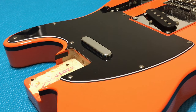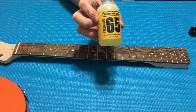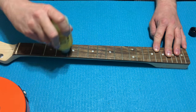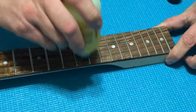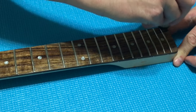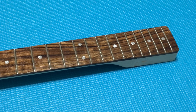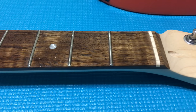Now with the decal pinstriping done, let's move to the neck fretboard and do some cleaning, conditioning, and hydrating on the board to really bring out the color. This is a really nice wood grain on the rosewood fretboard — I like it a lot. I don't see very many of these on base model beginner-line guitars that have this much character in the fretboard. Really nice example.